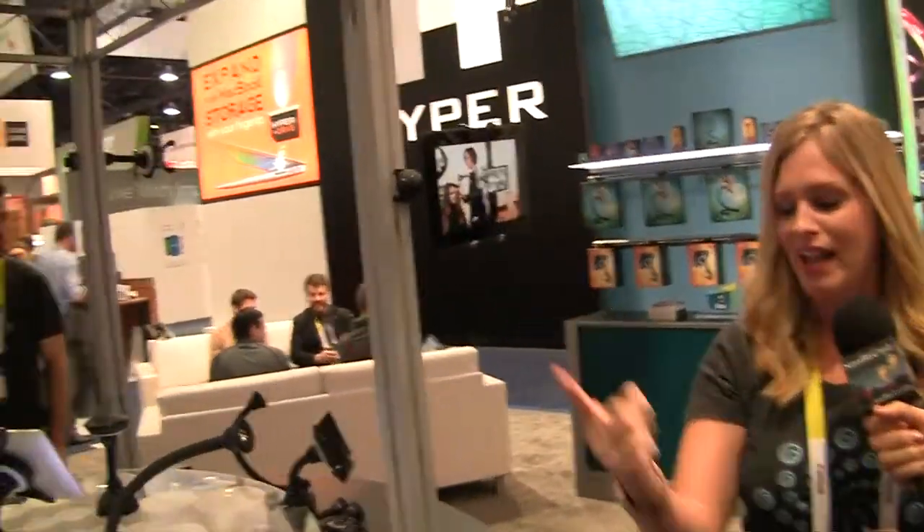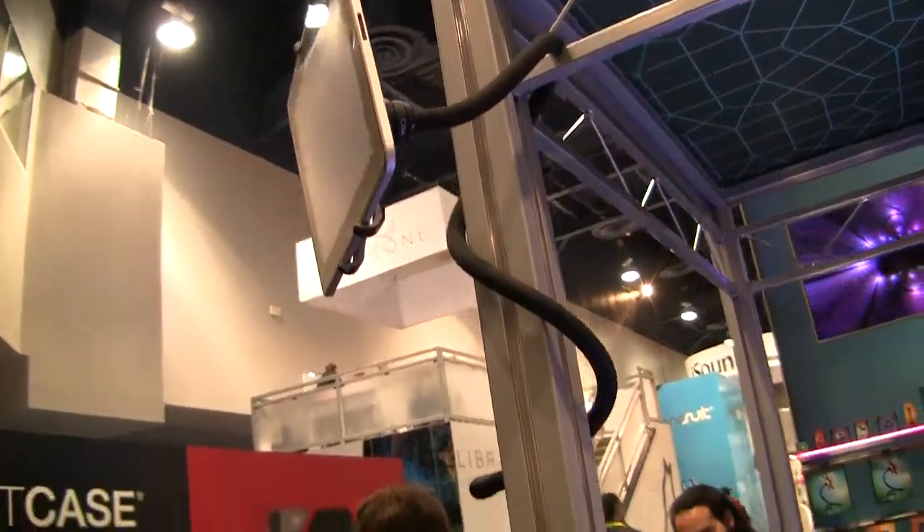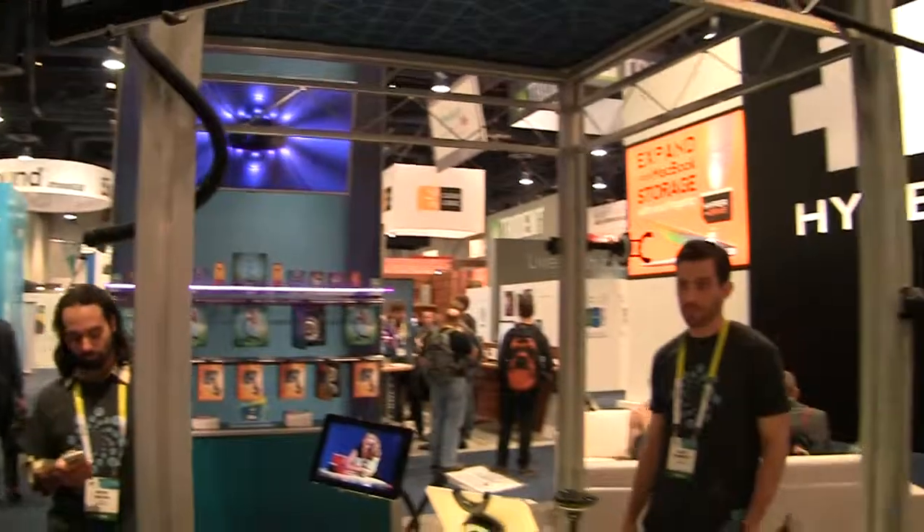We have the Lynx right here and then we also have the Spider Monkey, and what's really neat about these is they use interchangeable components to create the best kind of tablet mounting solution for you. So whether you like to read in bed, you probably would want the Spider Monkey. That one's really great for tucking underneath your bed frame or your couch cushion to allow your tablet to be right in front of you without having to hold it.